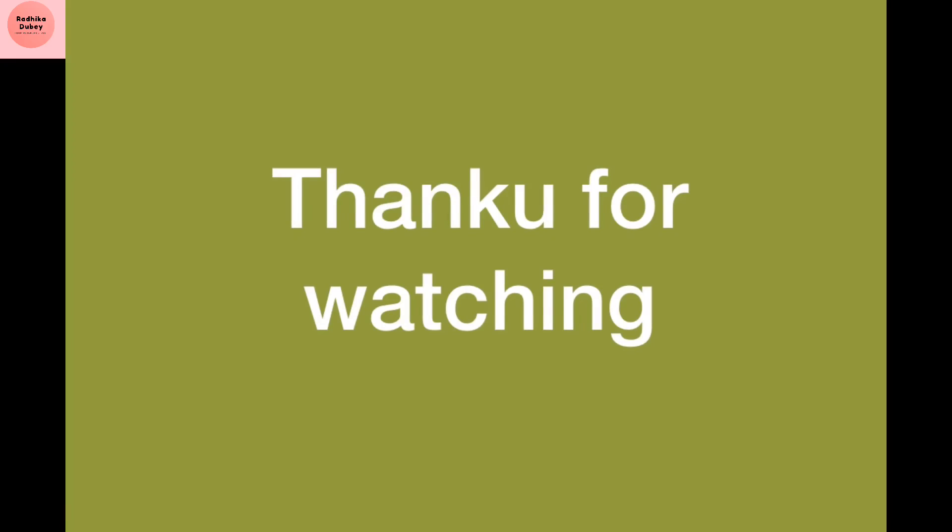If you are new to my channel, please subscribe. Please like, share, and comment. Don't forget to participate and support the channel. See you in the next video. Bye!